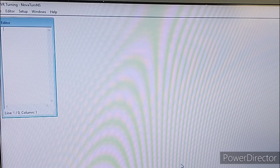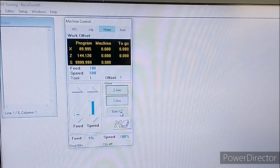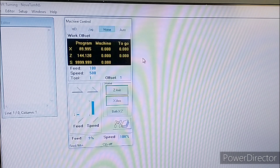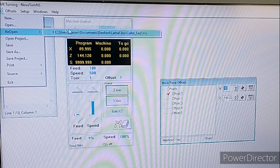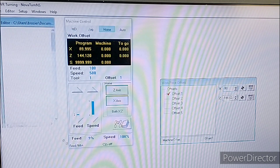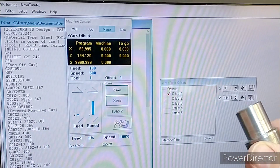I'm currently using the manufacturer's software which is called VR Turning. The first thing we'll do is connect to the machine. We're now in the home position and the Z and X axes are in red, so we just tell it to home and then we can access some of the other stuff. The other thing we need is the offsets screen, and we need to load up our file. This file is going to machine the end that goes into the lathe.